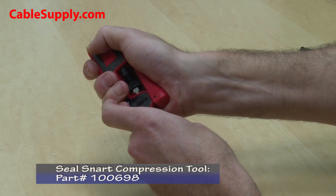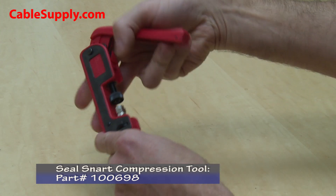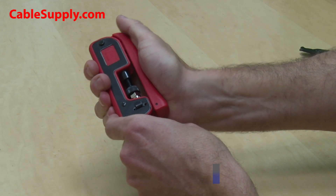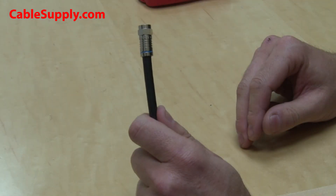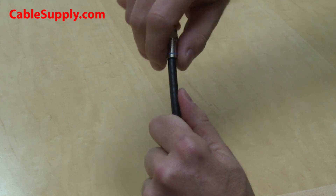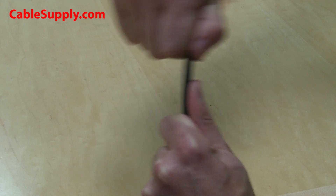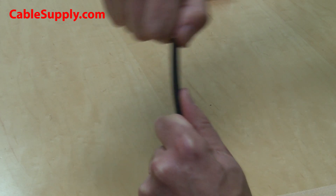Next, you'll take the compression tool, insert the cable in the F-connector into the compression tool, and squeeze the handle. The last thing you need to do is to make sure the connector is firmly attached to the cable by tugging on the connector to make sure that it doesn't come loose.